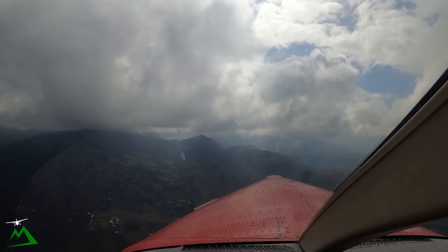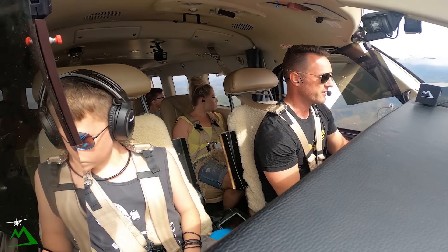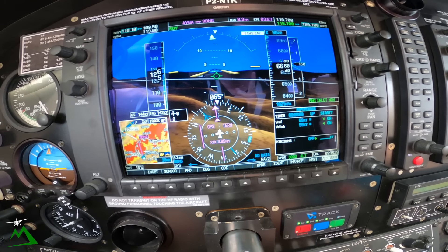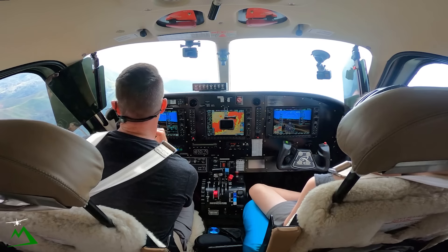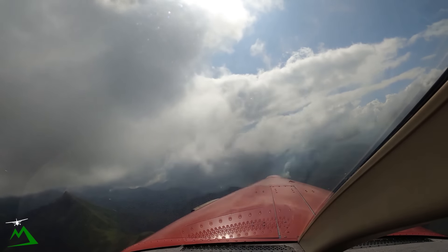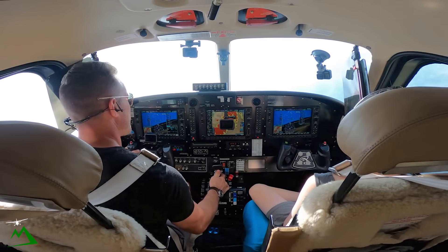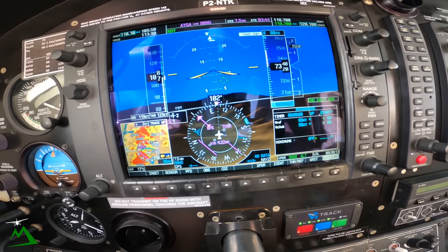Once I get around this corner right here I'm going to know real quick if I need to jump back out into the valley, climb up over this layer, or if I can squeeze underneath it. I'm at 6600 — I really need kind of 7000 to get through this gap comfortably. I'm not necessarily seeing a clear cut viable option, so I'm going to go ahead and climb up right through this hole and get on top. I'll bring our ITT back up to 720, pitching for around 12 degrees initially just to bring our speed down to 99 knots for our best rate of climb.